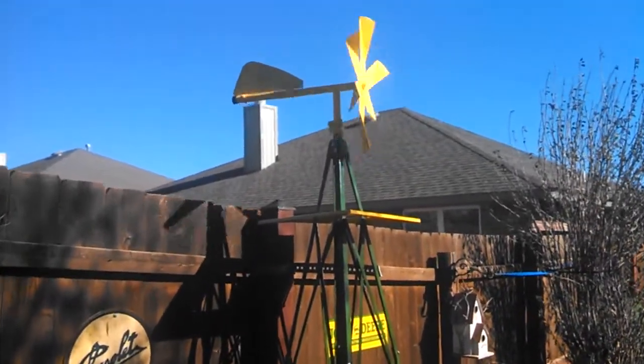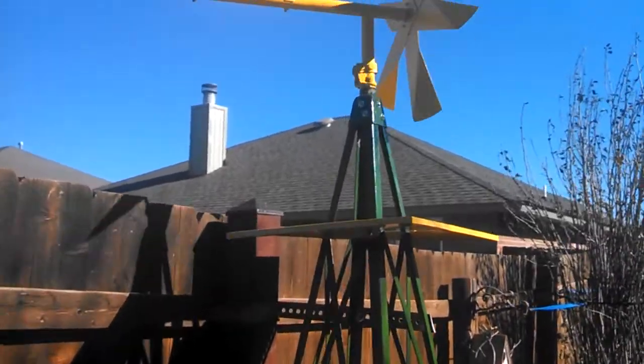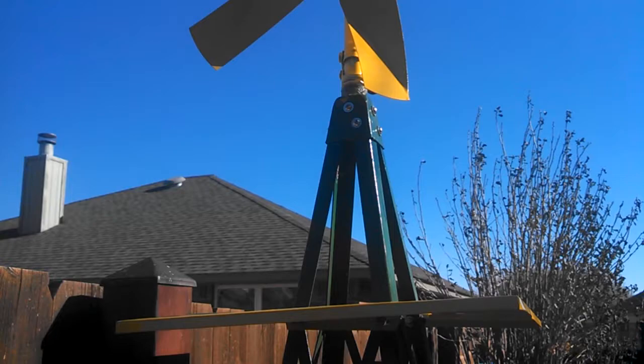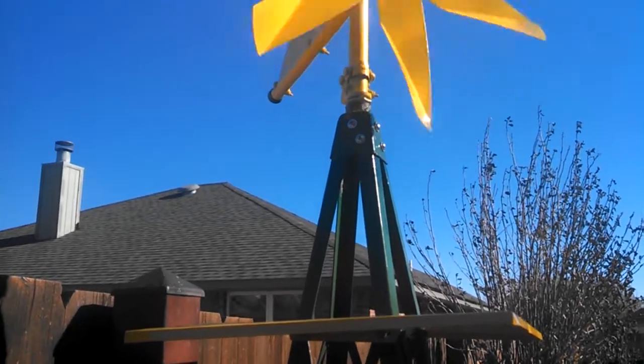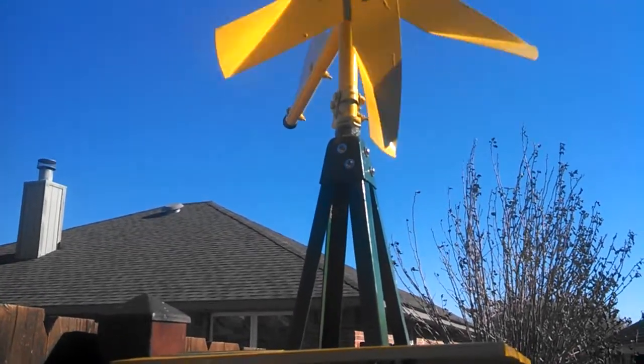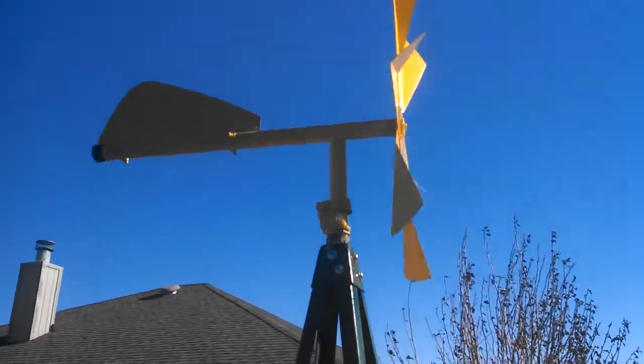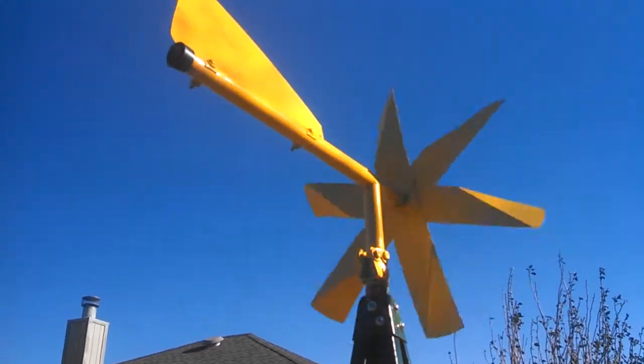And this guy here, this took a caster and reversed it so it'll sit there and spin. A little bit of drilling and a little bit of mechanism work there and turned out pretty good. Might put a sticker on that too.